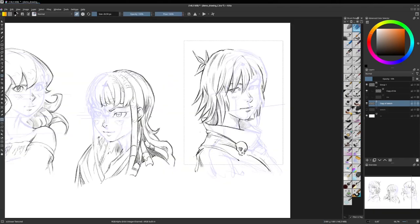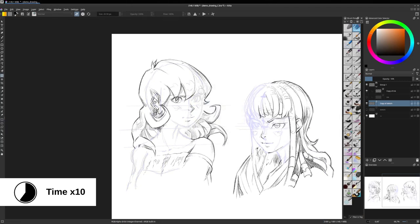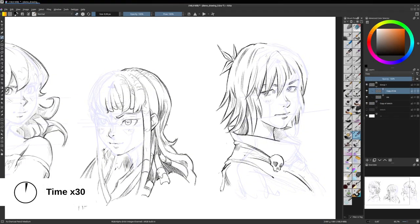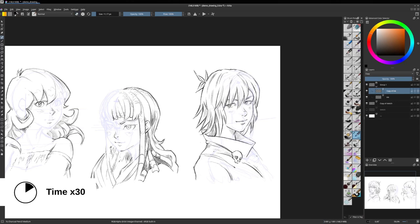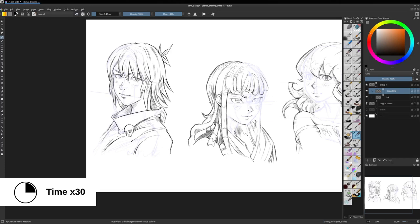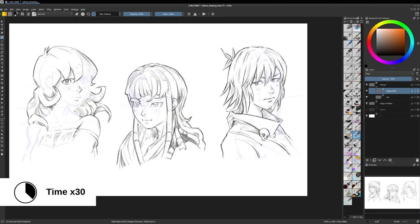I'll continue this process on the two other faces. Now our layer stack is ready to receive the inking correction. It's really not an easy process to fix our own errors — mainly because we are a bit blind to them. But with a good process and a good method, we can probably fix most of them. That's what I'm trying to show in this video.